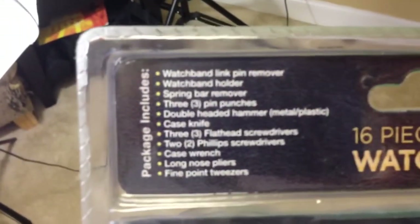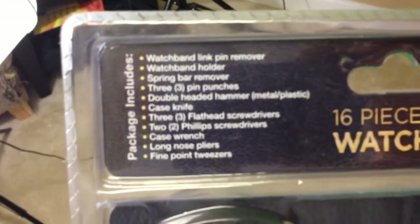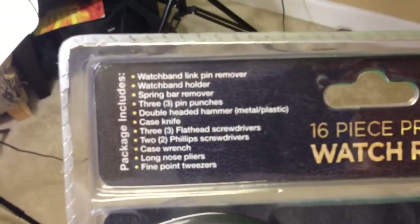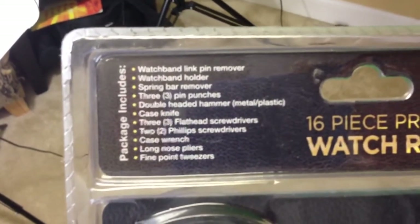Just flip it over here on the back — it's got a little summary. It says package includes: watchman link pin remover, watchman holder, spring bar remover, three pin punches, and a double-headed hammer.